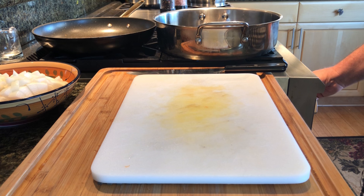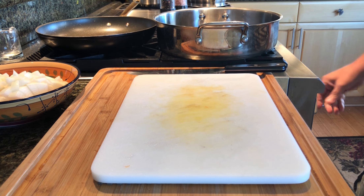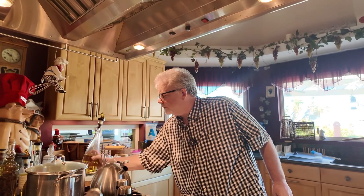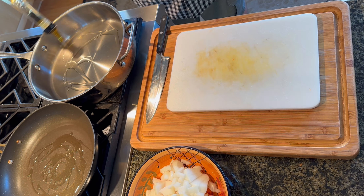So I got two burners going. I got the back burner — I just want to keep this pan warm so I'm going to turn that all the way down — and this one I'm going to get up to about medium high. In both of these pans I'm going to put a little oil. I'm going to oil up the front one really good, and we're going to build a curry in here.